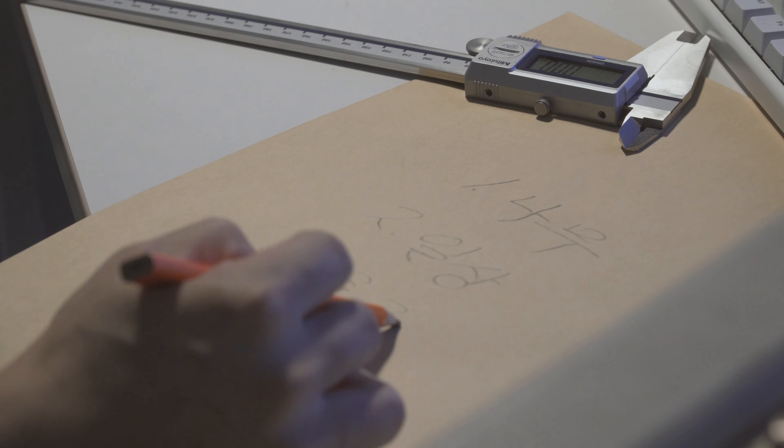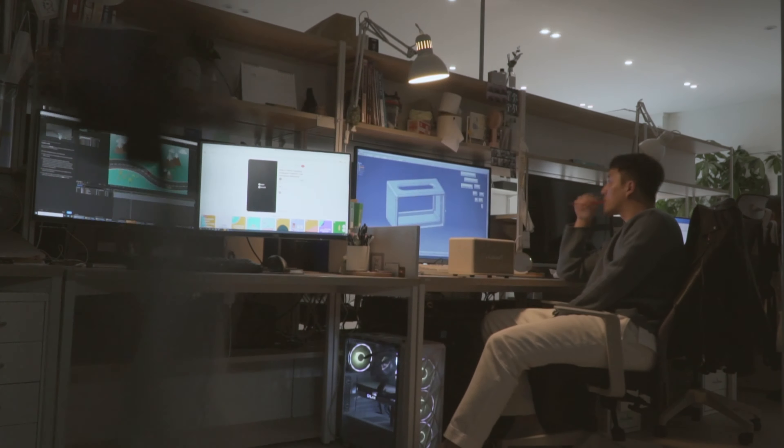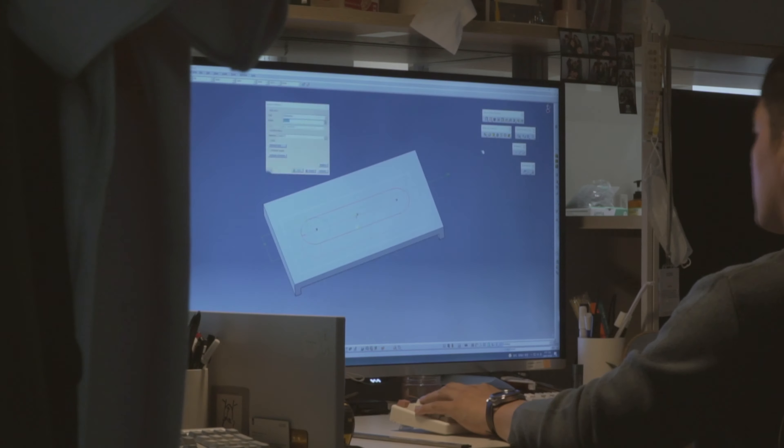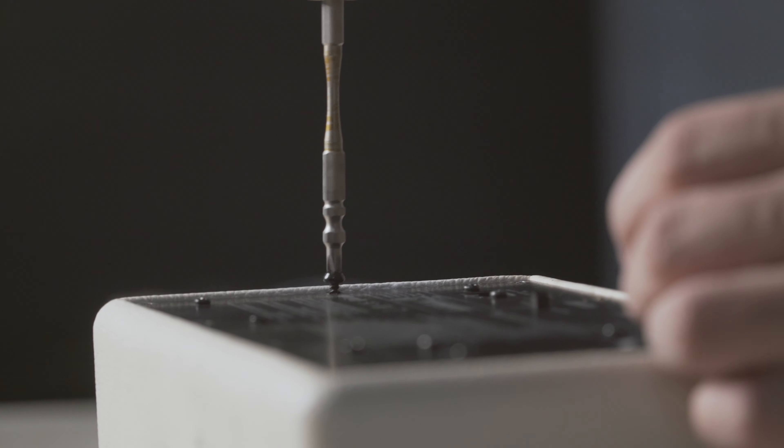I'm going to make a big bag — a bag of $10,000 — I can just put it here. Let's go.